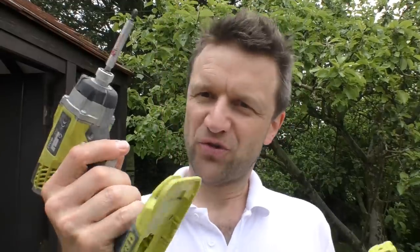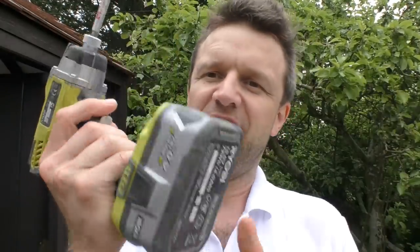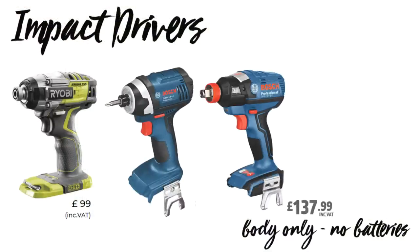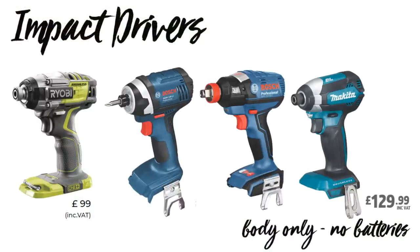Everything you see in today's video is Ryobi because I've had Ryobi tools for years and they don't ever change the connector on their battery, which means I can just buy loads of different tools in the range and keep using the same batteries. But I'm not trying to advertise Ryobi — they're certainly not paying me for this video. There are lots of different impact drivers on the market, so if you're influenced to go and buy one, do some googling and find the impact driver that works best for you.